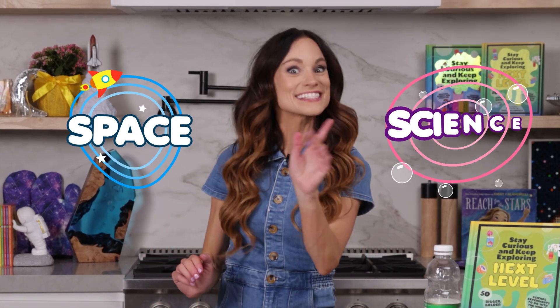Hi everyone, I'm Emily Calandrelli, MIT engineer and host of Emily's Wonder Lab. On my channel, we learn about all things space and science.